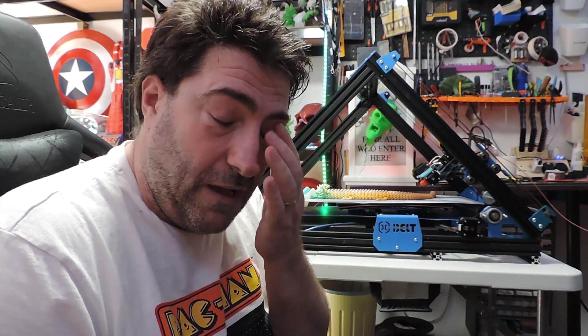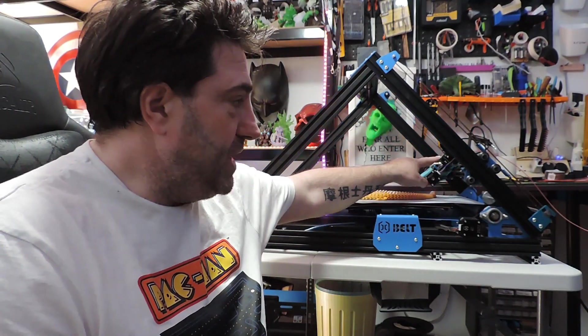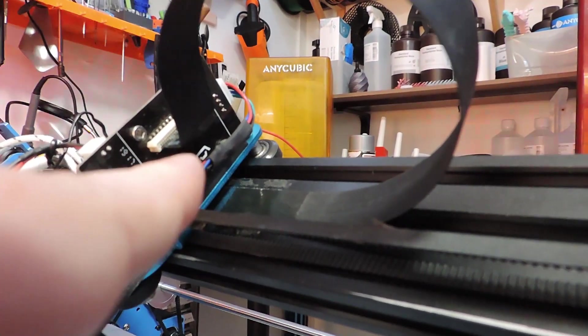I was also getting problems with thermal runaway. What I found is the X ribbon cable was being pulled out slightly by the idler for the X gantry. What you need to do — and I'll quickly show you — all I've done is just bend the cable to a 90 degree angle so it doesn't wrap around there, which was obviously loosening it and giving you a thermal runaway that would stop the print.